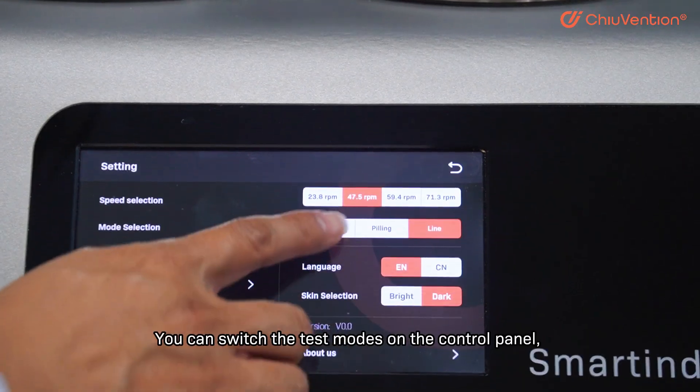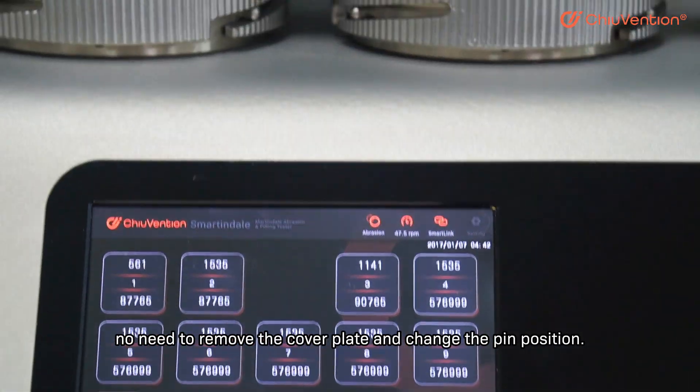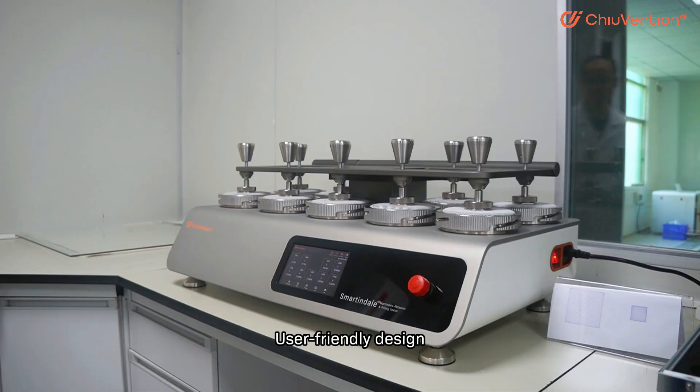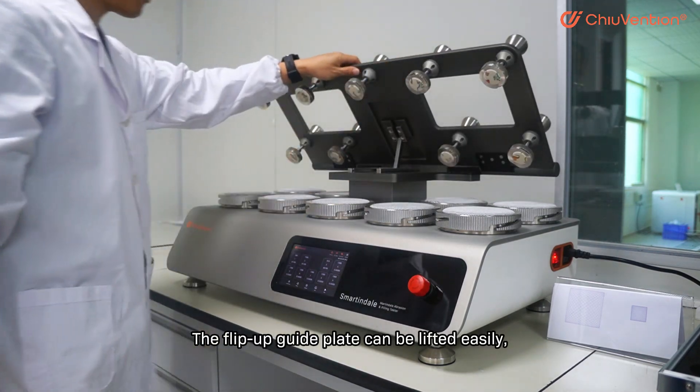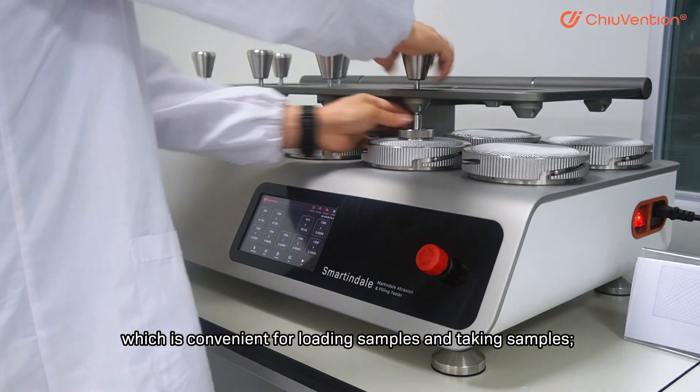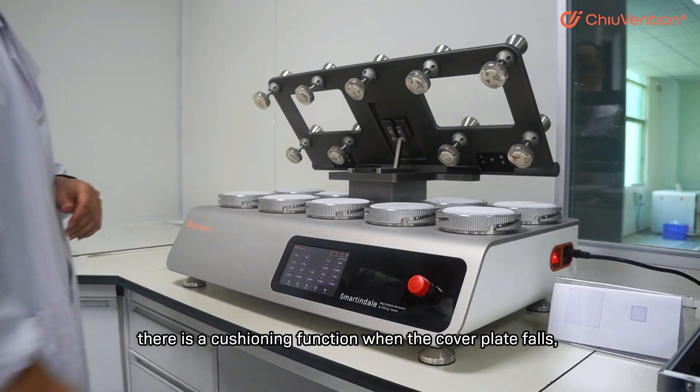No need to remove the cover plate and change the pin position. The user-friendly design features a flip-up guide plate that can be lifted easily, which is convenient for loading and taking out samples.